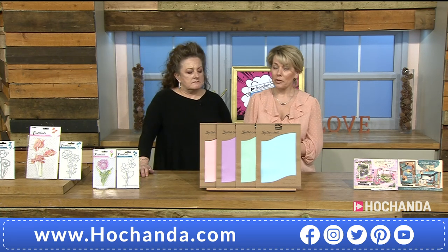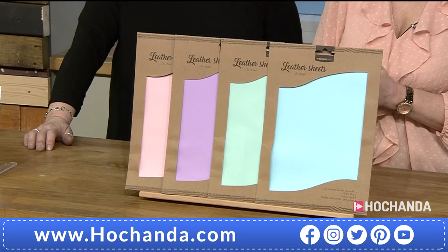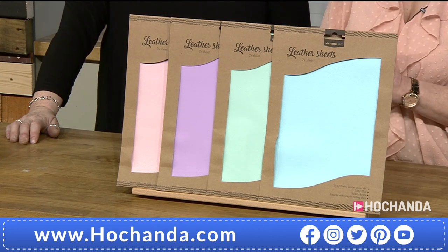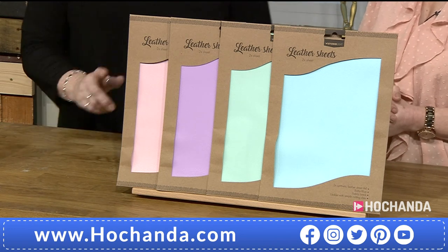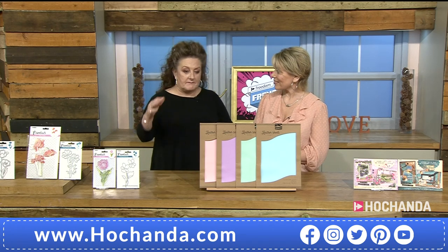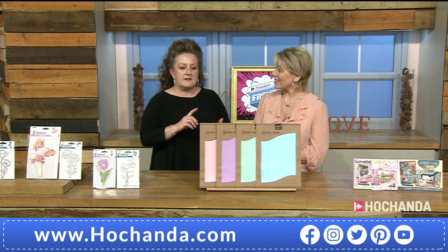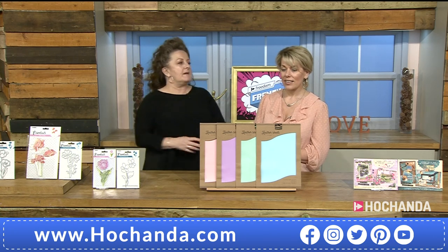The next item — a great buy — is the faux leather sheets. Such pretty colours: baby pink, lavender, light teal, and baby blue. Two sheets in each pack. Saving of four pounds, bringing these down to just £15.99 for the whole bundle. You can use them with your dies, cut them with your Bigs, use them for sewing, hand sewing, embossing, heat embossing, painting — you name it. Also great for covering your journal, die cutting shapes, stamping, creating little purses.